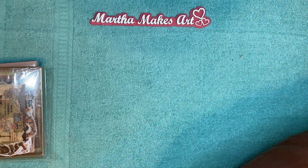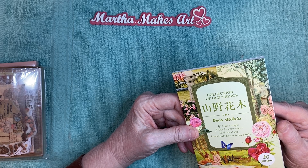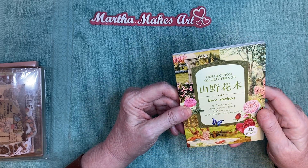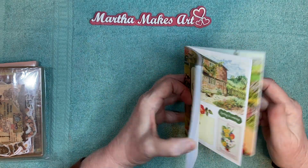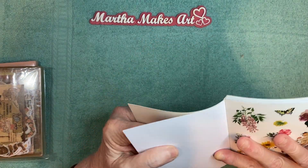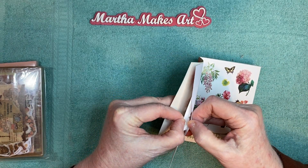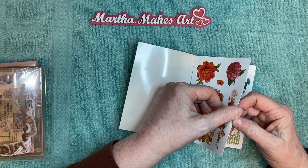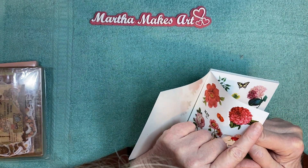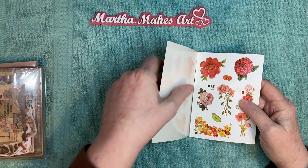So this is a book and it's a collection of old things. It says, 'If I had a single flower for every time I think about you, I could walk forever in my garden.' Oh, that's pretty. So this is 20 pages and I believe it's a book of stickers. I thought maybe it was for fussy cutting, but they peel — yes, they are stickers. I can barely see the lines around them, they're really small. But yes, they are little stickers and they're very beautiful.